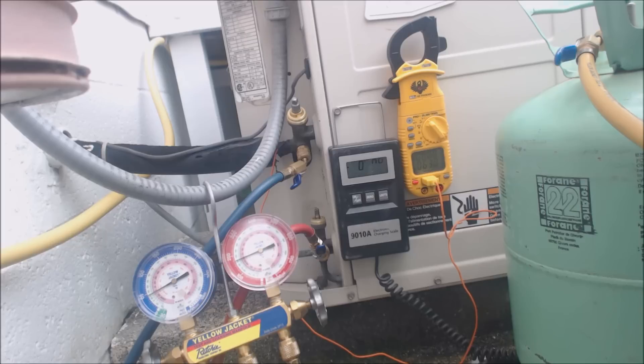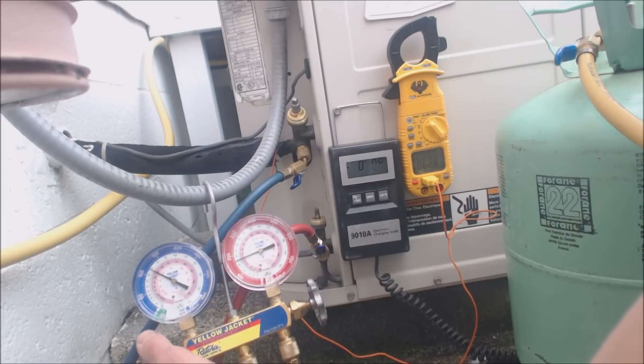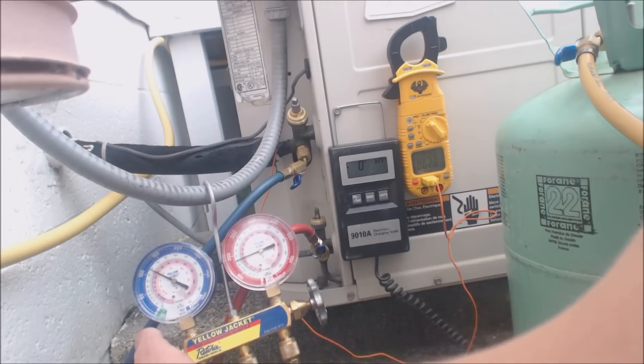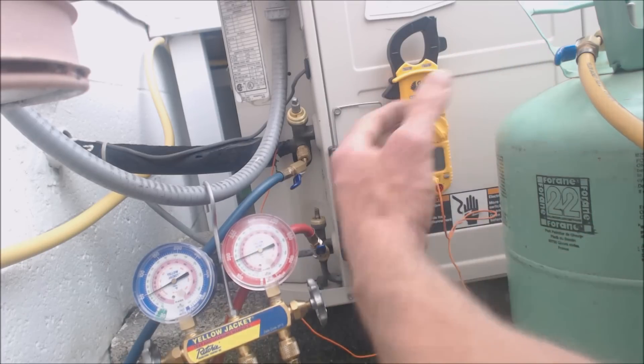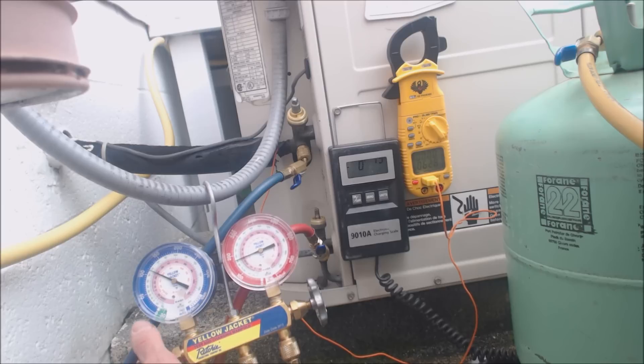This is a very old system. A lot of times you'll see pistons and orifices, but you don't see that many capillary tube evaporator coils around anymore — it's not that common. Usually they've been changed out for something more efficient over time, maybe they had leaks or whatever. I could charge this in liquid with that liquid vaporizer, but I am charging it in vapor, so I don't really need the vaporizer on there — it's just on there because I usually leave it on when attaching my gauge sets.